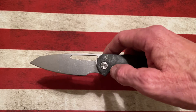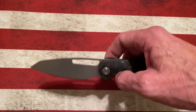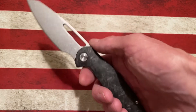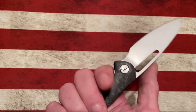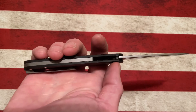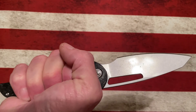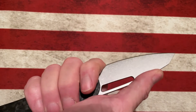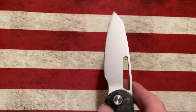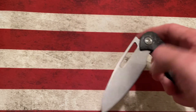I guess you would call this blade maybe a modified sheep's foot. It's right around — you guys will have to check the specs — but I want to say it's right around a three and a half inch blade. This handle is absolutely fantastic. Besides being carbon fiber and being very contoured and thin, it fits my hand just perfectly. And you'll notice it's got a very generous finger choil up here. It allows me to really get a lot of different grips on that knife and on that blade for different uses. It weighs almost nothing.